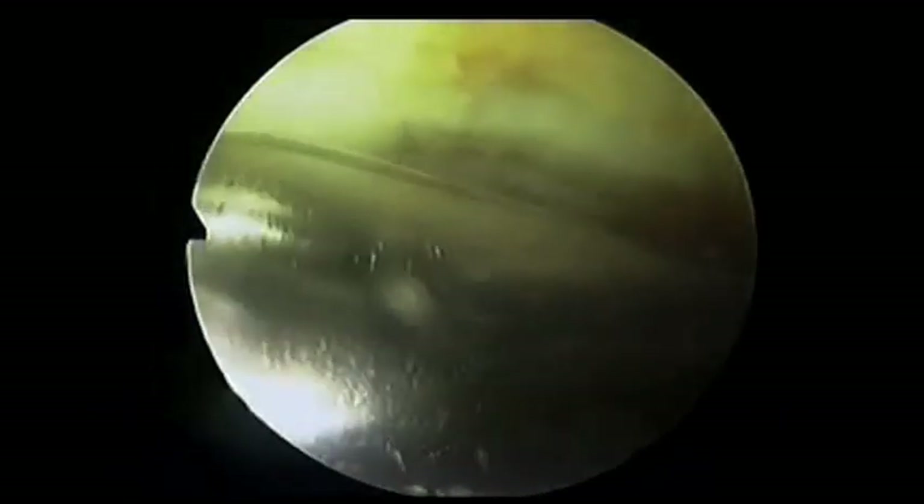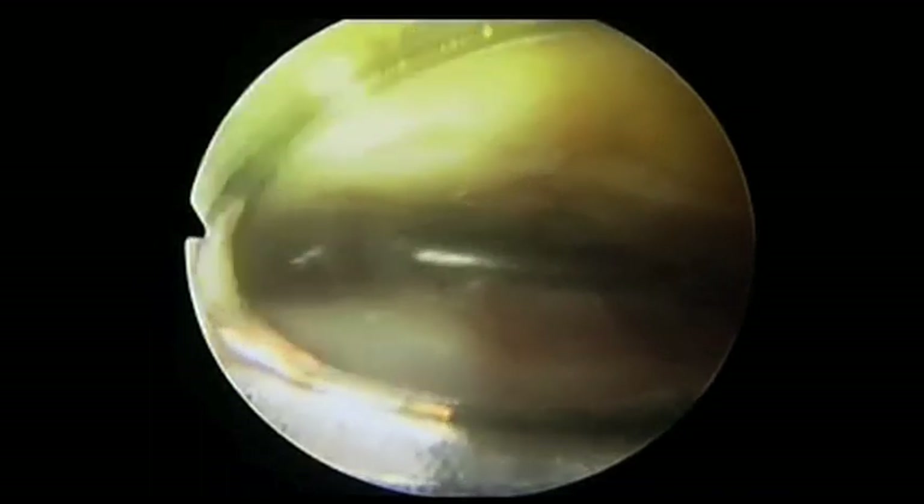The residual fibrocartilage is removed from the taladome, tibial plafond, and medial lateral gutters. A typical intra-articular pressure of fluid is in the order of 50mmHg, rising sometimes to 80mmHg.